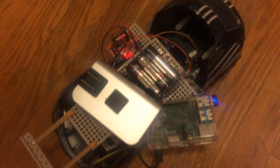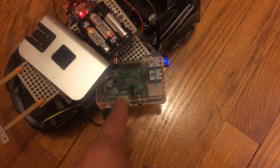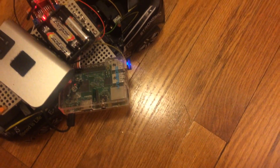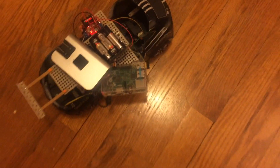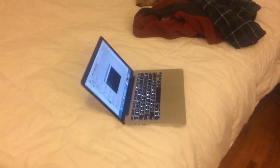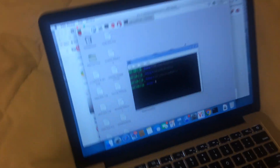I'm controlling that with this Raspberry Pi right here, which has a Wi-Fi dongle that sends the signal from a VNC server up to my MacBook Pro, which I have right here.